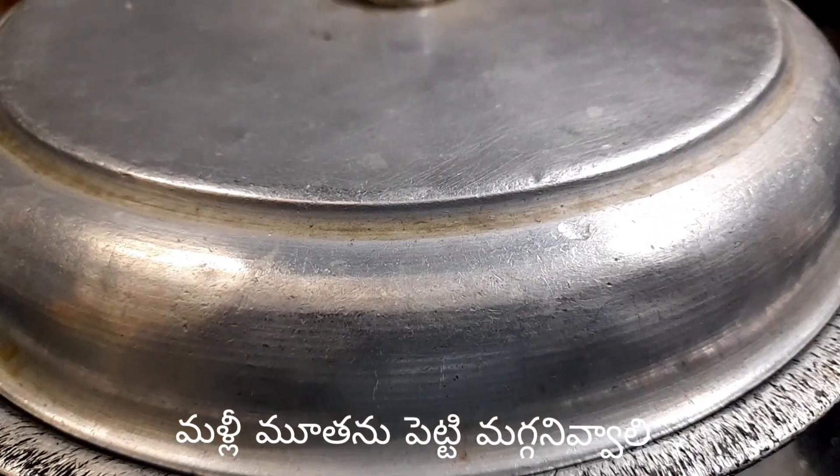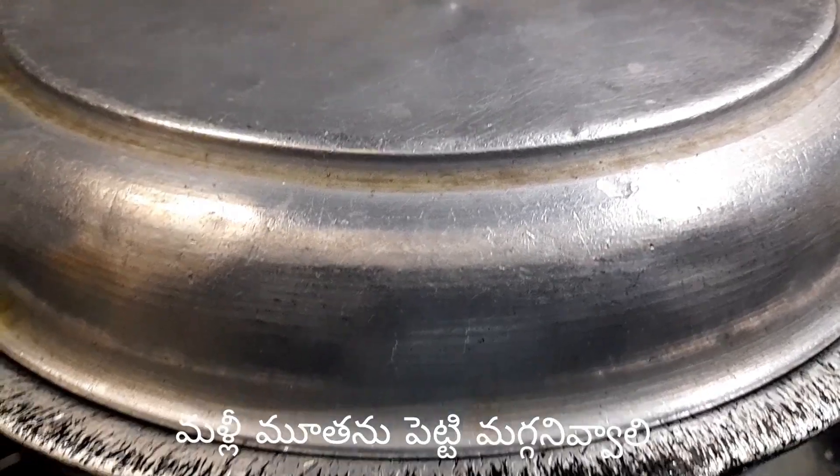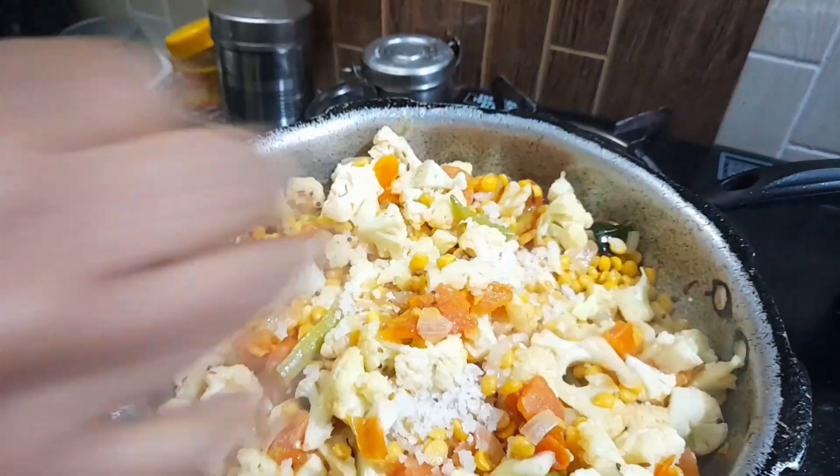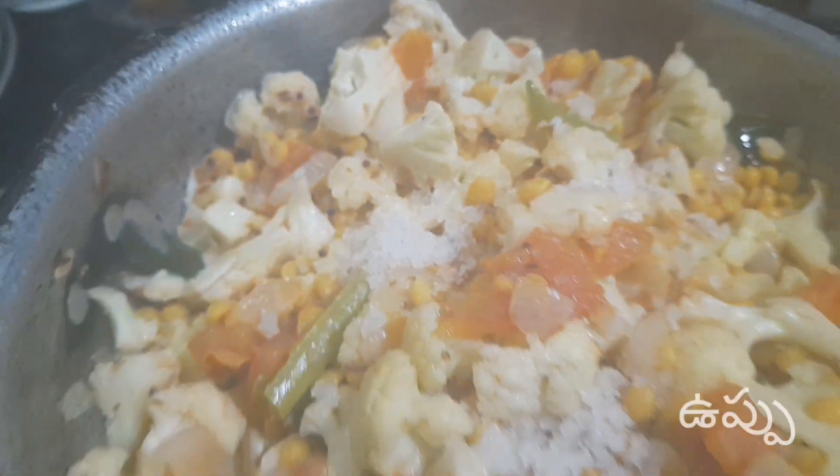We also have to make the match. After the match, if the match is done, we will give the salt.